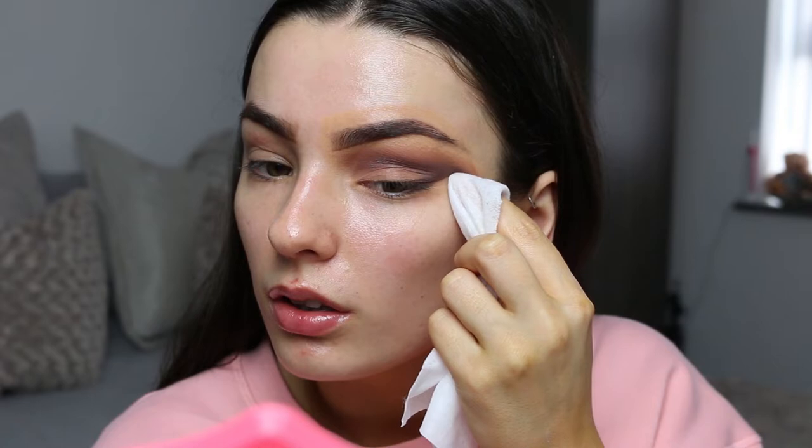Now we just want to clean up and define this edge a bit more, so I'm taking a makeup wipe and with my finger just sharpening it up. My soft glam ended up being not so soft — this is going to be more of a sultry, smoky eye. Now I'm going to quickly do the other eye off camera and then we will move on to base. Normally I like a really dewy, wet looking base, whereas today I'm going to do more of a matte finish. Let's see how this works on my skin.